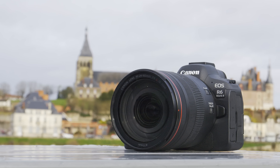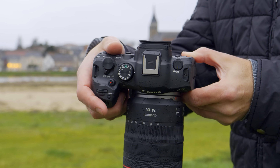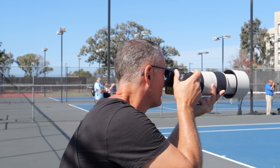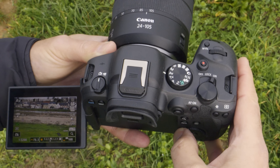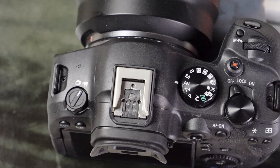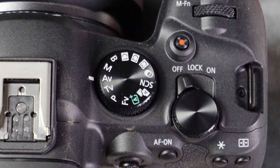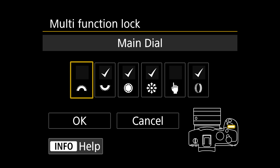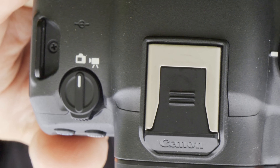The R6 II's design is fairly boring but I like it. The grip is big, comfortable and tacky, giving you a sure hold with no discomfort even after hours of use. The controls are well placed whether shooting video or photos. There are a few welcome additions over the R6 — the power switch is now at the right allowing for easier access, and it also has a lock that makes it hard to accidentally change specified controls.